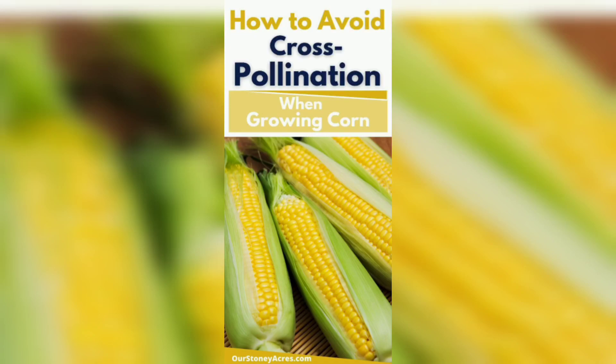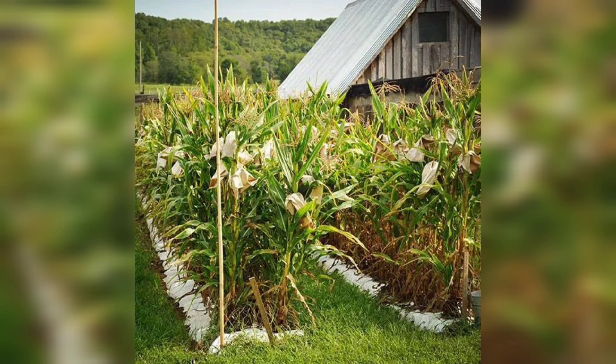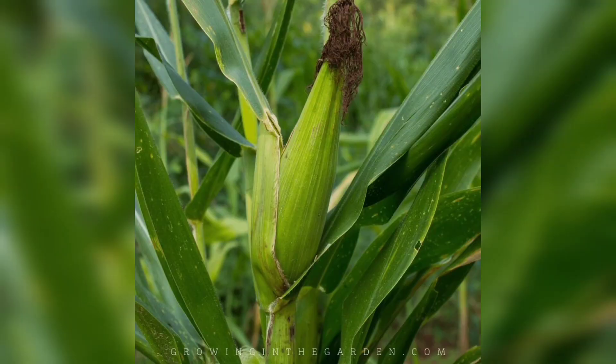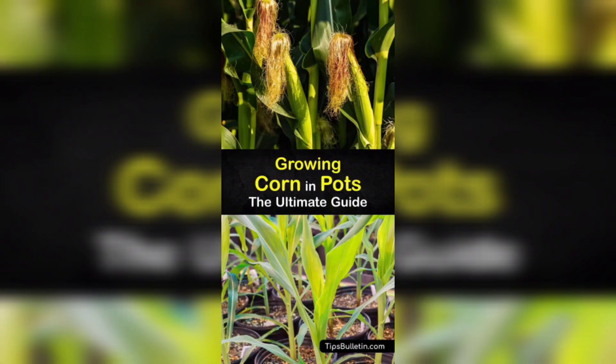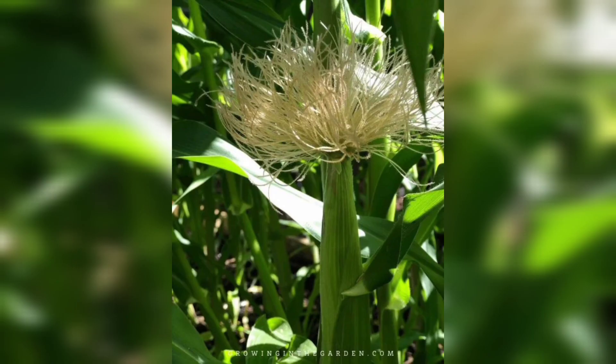Hello everyone and welcome back to my channel. Today we are going to dive into the world of gardening and learn how to grow corn from seed. Corn is a staple crop for many cultures around the world. Before we begin, it's important to choose the right location for your corn.